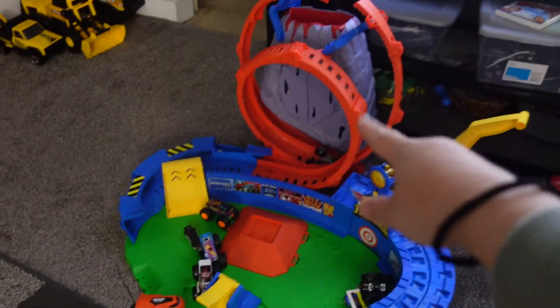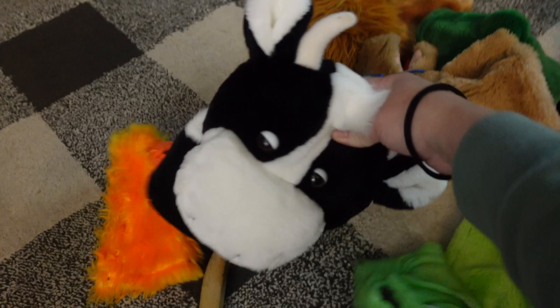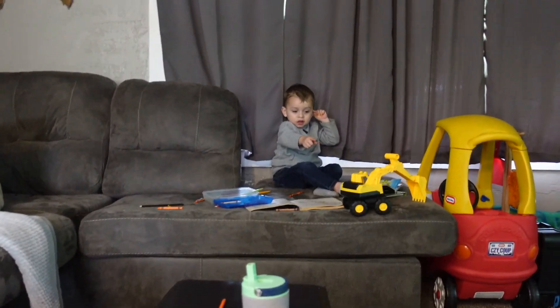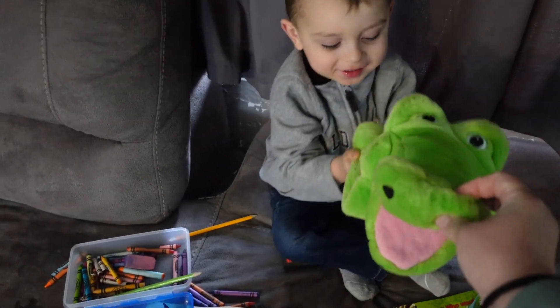The boys got some puppets - their Nana got those for them at one of the sales. Blaine's playing with his puppet now. They got a few more toys too - honestly the kids got more than I did with the clothes and everything.